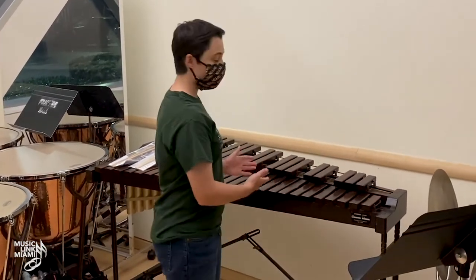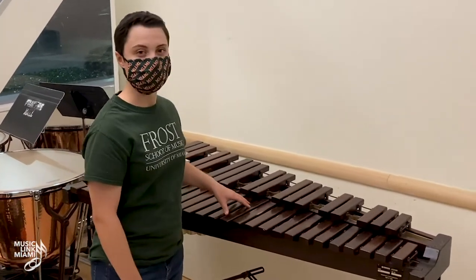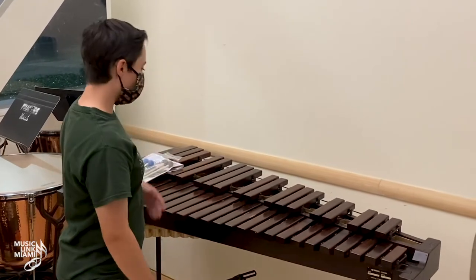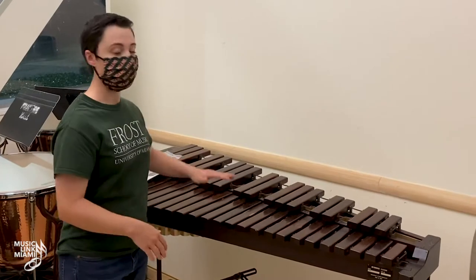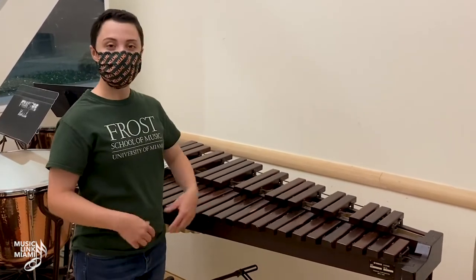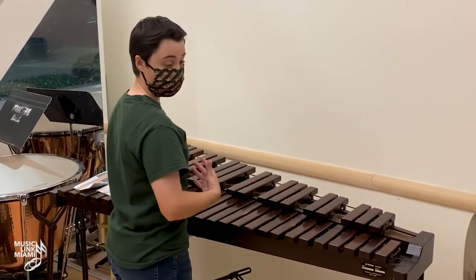First is our xylophone. Our xylophone has smaller bars than the marimba and is made out of either synthetic wood or natural wood. For our xylophone, we want to make sure that it is at a good height adjustment — around belt level.